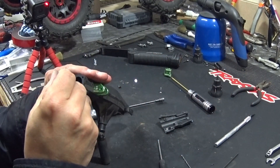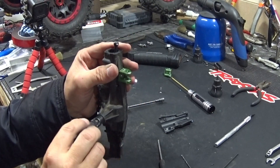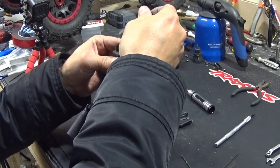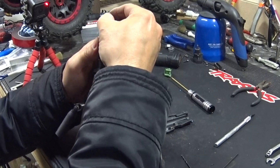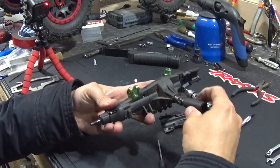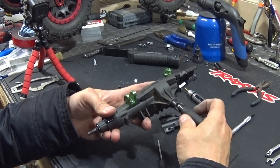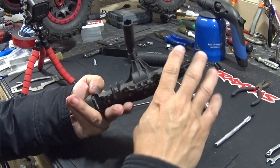Now I'll show you when you put this one in — it works, it turns. Everything works, and there's no touching of the drive shaft on any of the screws.